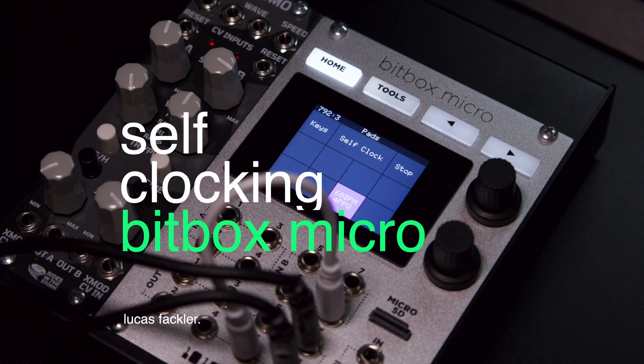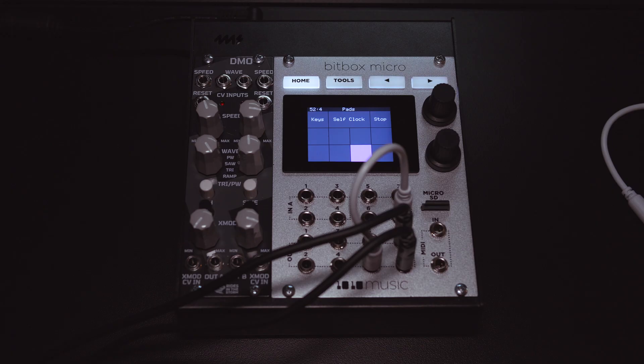You can use a precisely trimmed WAV file to self-clock the BitBox Micro. First, create a one-bar loop in your DAW, precisely cut to one bar at 60 BPM. You're going to want 4 PPQN, which is 4 pulses per quarter note, using a trig or a gate signal.